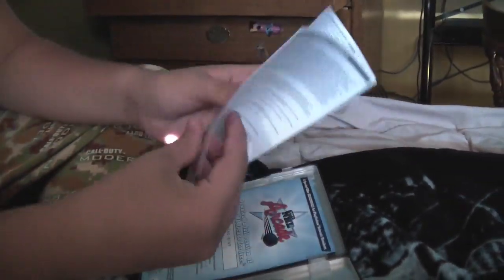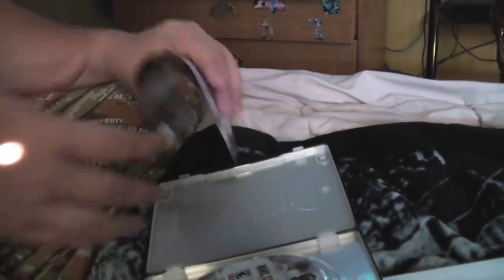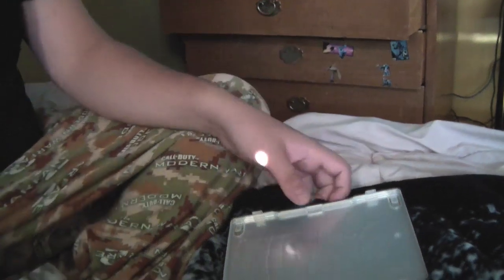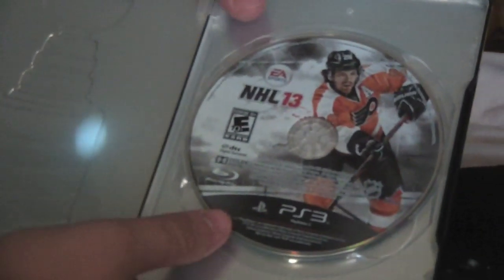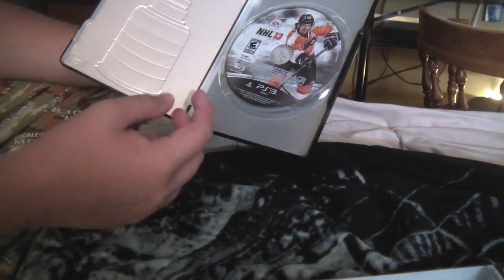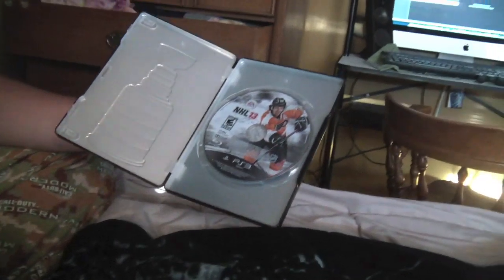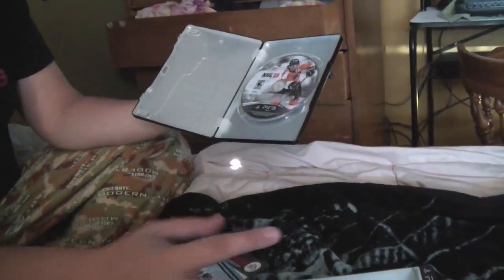When we first open it up we're greeted with our manual — pretty basic, no one ever reads it. Then we get all of our codes. We have our disc; it includes a player from the Flyers and it's rated E10+. The bad thing is there's no inside art, it just shows a still from the steel book. And yeah, that's basically everything that comes with it — we're going to show you everything close-up.